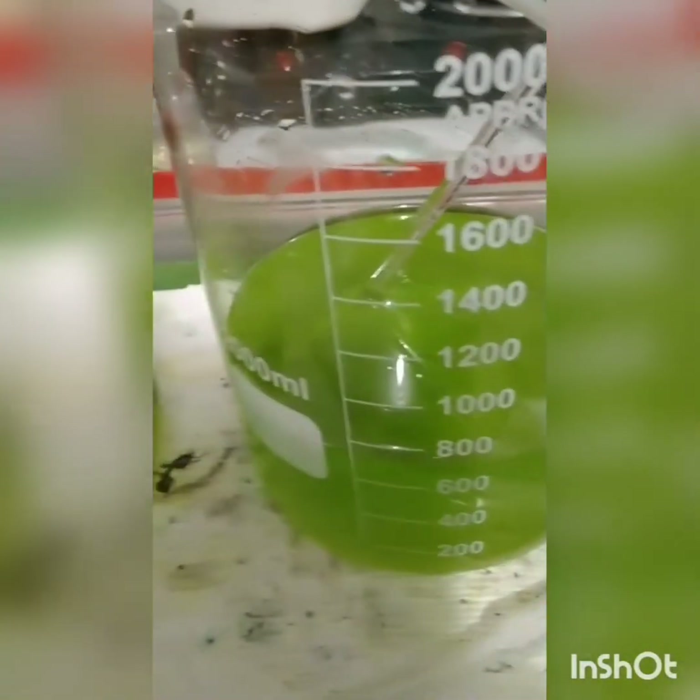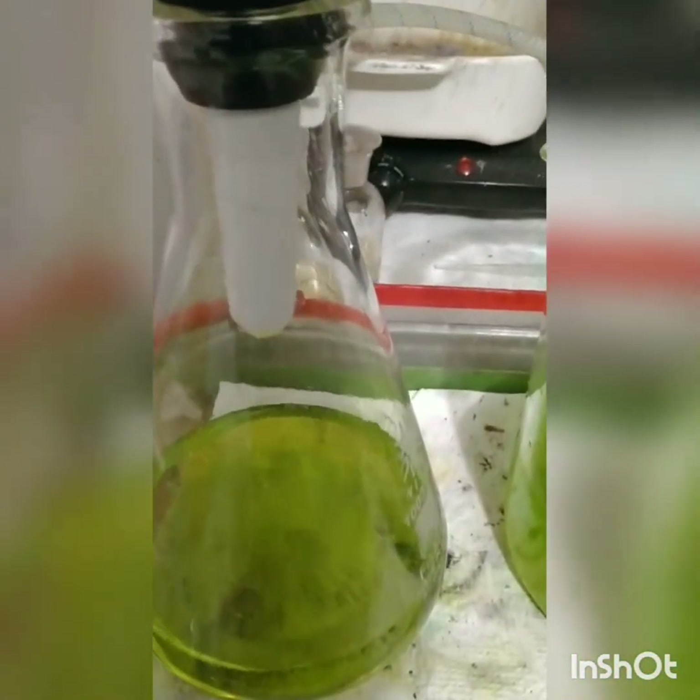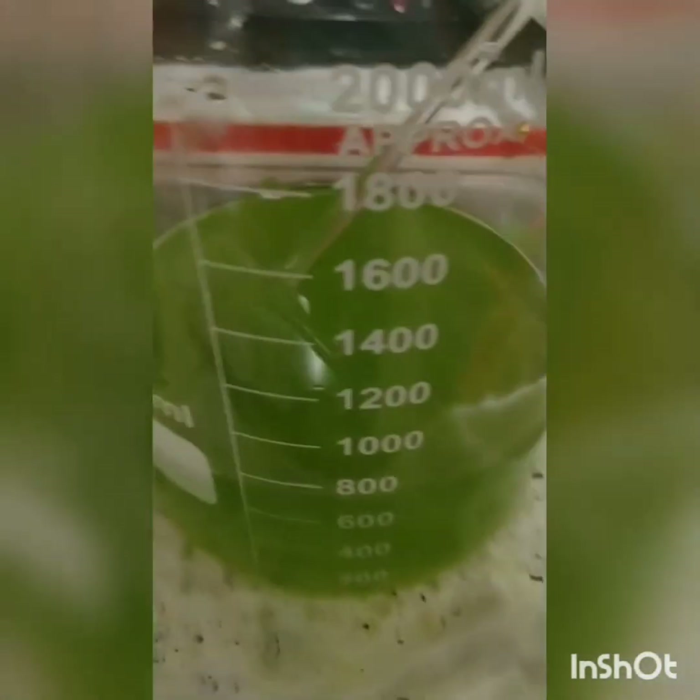We've begun filtering. It doesn't look to be too many contaminants in there. I went ahead and used the Whatman number two on this one. If it had a lot of silver in there, I would have used a slower drip filter paper. But anyway, we shall come back when this is ready.